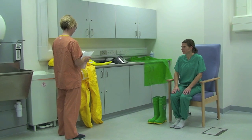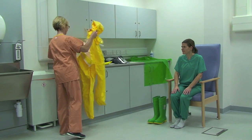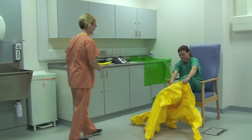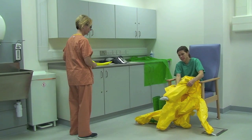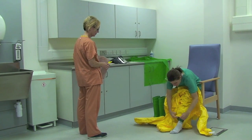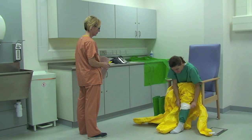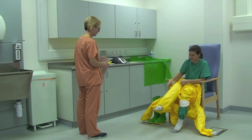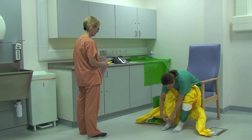As you may be in PPE for some time it is important to drink some water and visit the toilet before donning. Wearing scrubs, the healthcare worker puts on the coveralls rolling them up to their knees. This may be easier while sitting down. The buddy will assist the healthcare worker using the aid memoir.